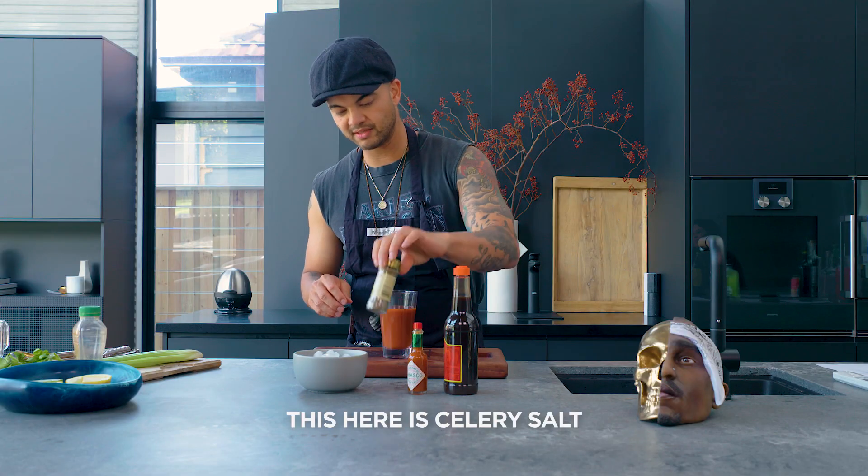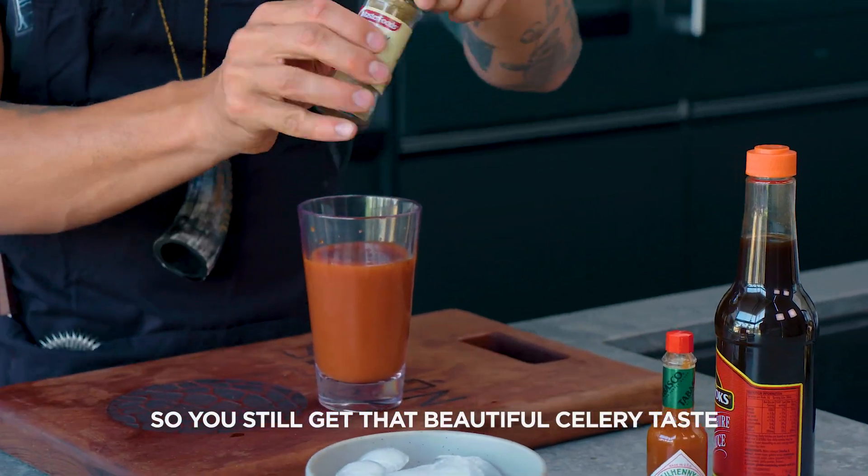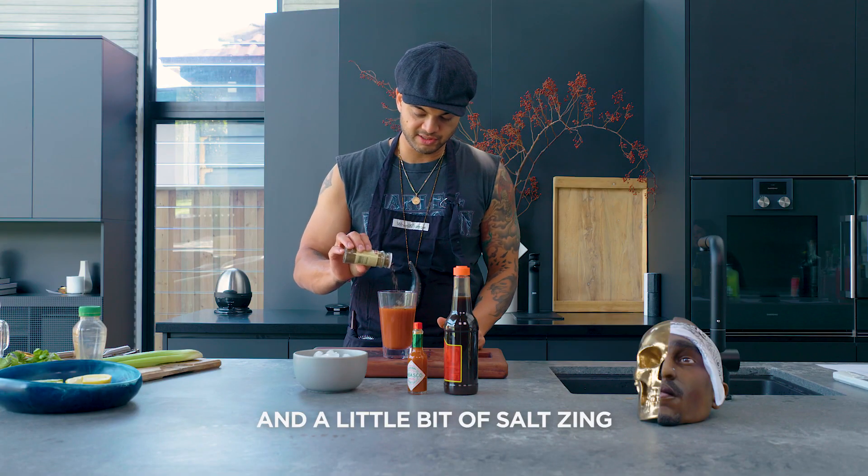And then of course this here is celery salt, so you still get that beautiful celery taste and a little bit of salt zing.